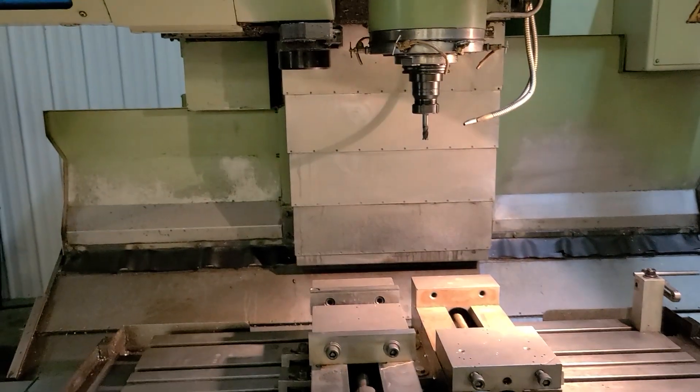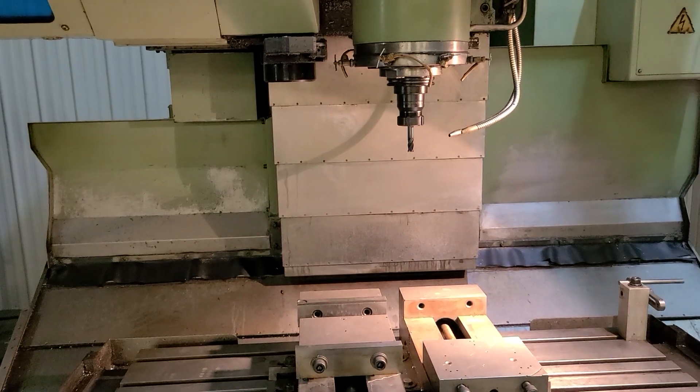This completes the video inspection of the Akuma MC5VA Vertical Machining Center.